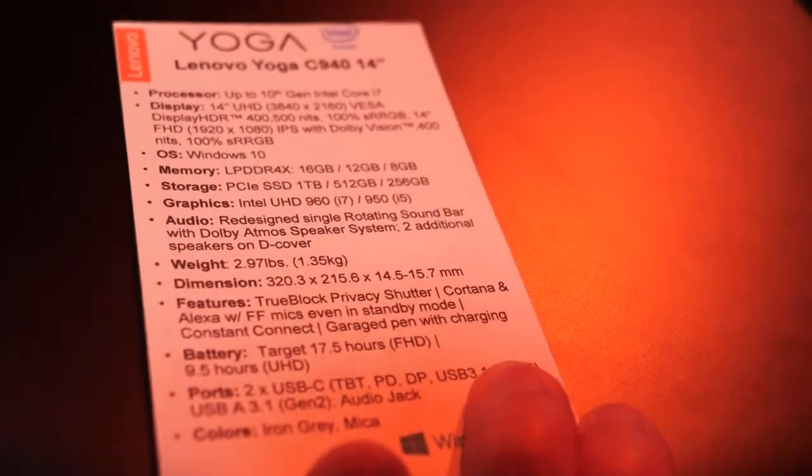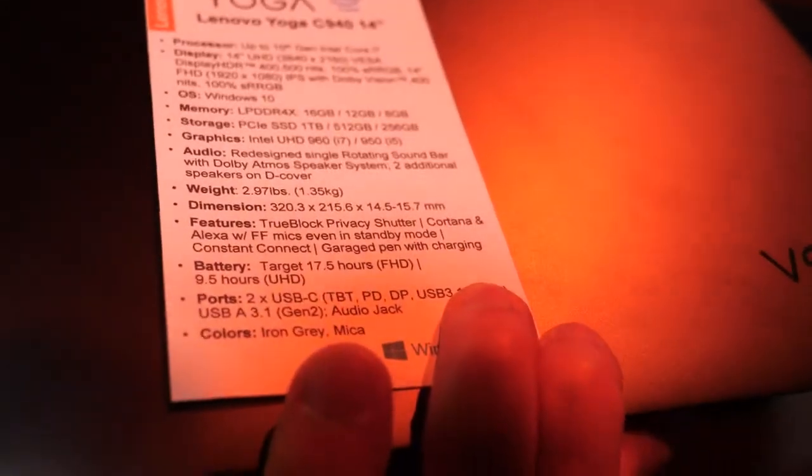The UHD version with 4K resolution will have a little bit less battery life.